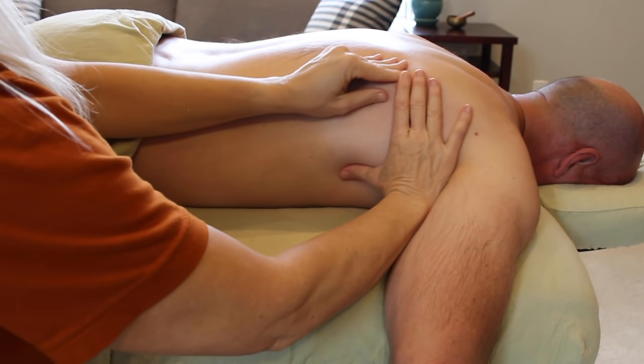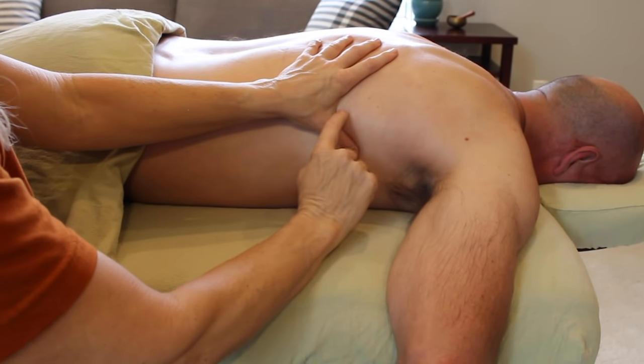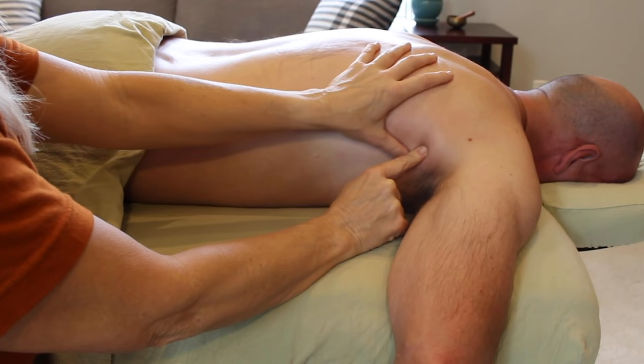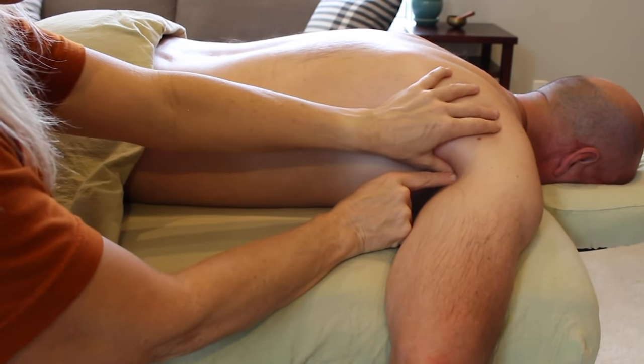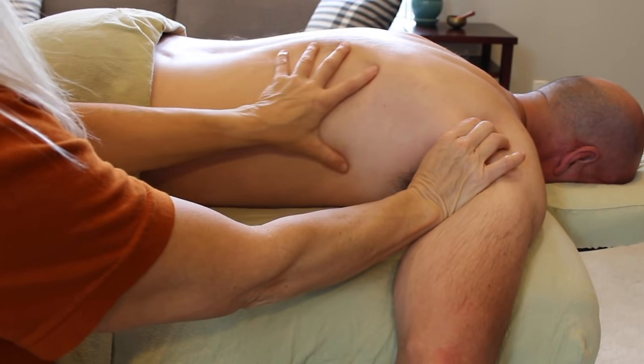There's a nice little trick to confirm which muscles you're on. I place my knee right in front of my client's hand and ask him to push his hand into my knee, moving him into internal rotation. That means the lats and the teres major are doing their job, and I can see them contract and feel them pop out into my hands.